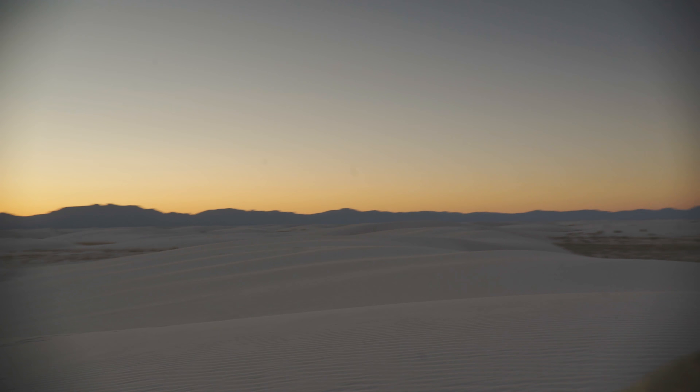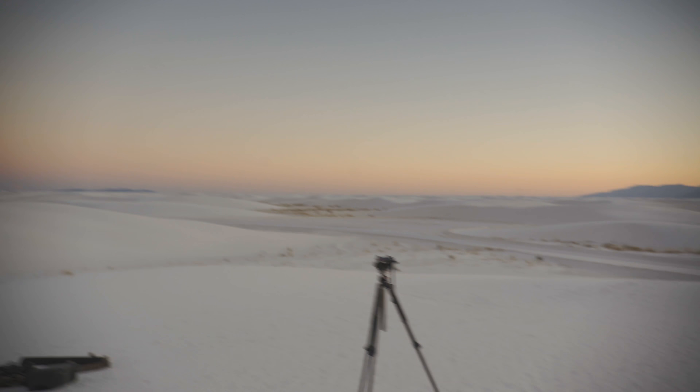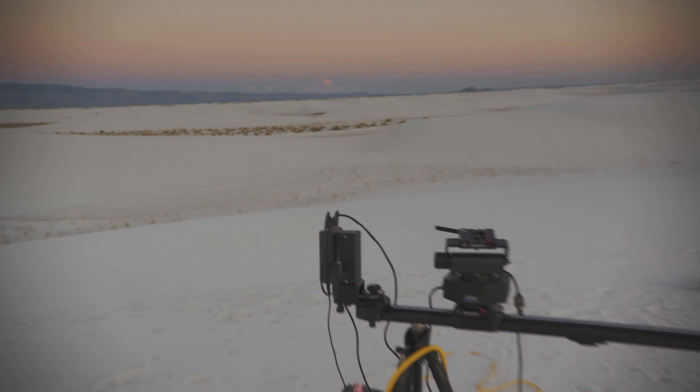Do you guys see that? And look over there too - it's really pink, all the way around. Also, that's all of our gear, in case you're wondering - behind the scenes.